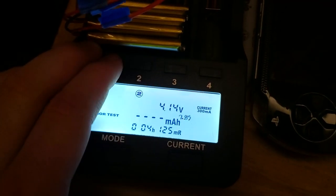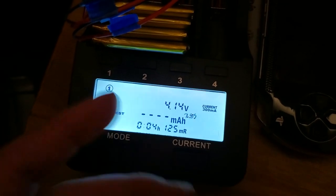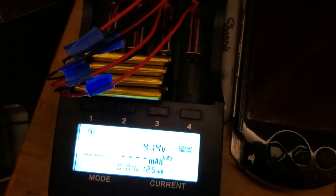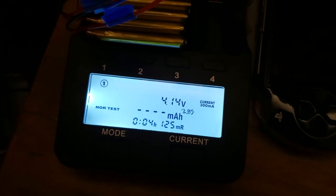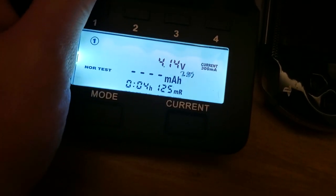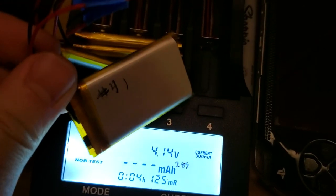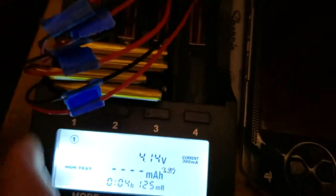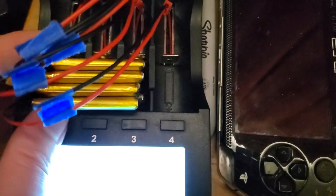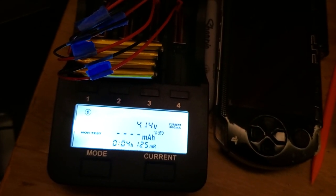I'm going to let it cycle through all four of these. I'll probably put three or four cycles on each of these batteries to test them out. Each cycle is probably going to take about five and a half hours, so I'll check them again in the morning. With these batteries it's nice because you can just write on them directly with a Sharpie. But anyway, that's for another video — thanks for watching guys, have a good night, we'll see you next time.